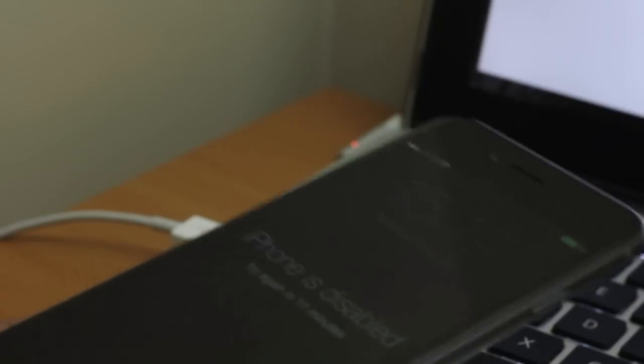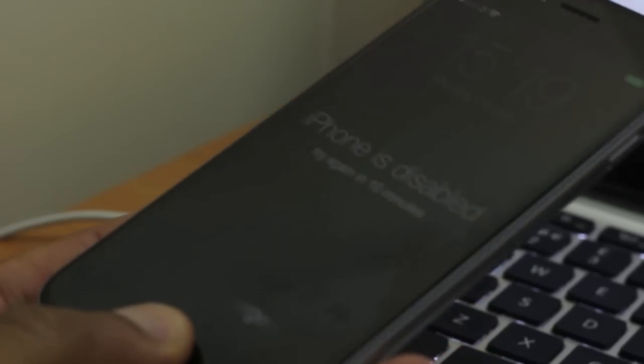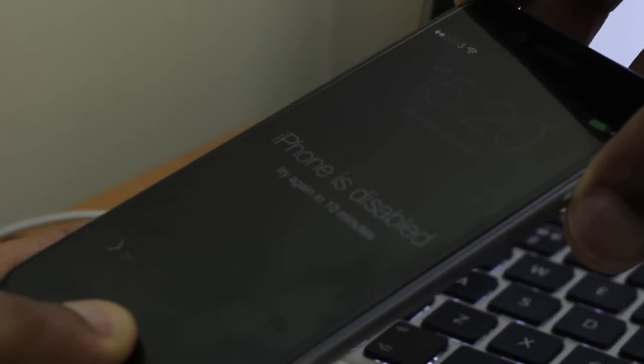So what you'll need is the iPhone with the lightning cable connected, and the other side connected to your computer or laptop, and that computer needs to have iTunes. From here, what you need to do is hold down the home button and the power button at the same time, as you can see me doing now.